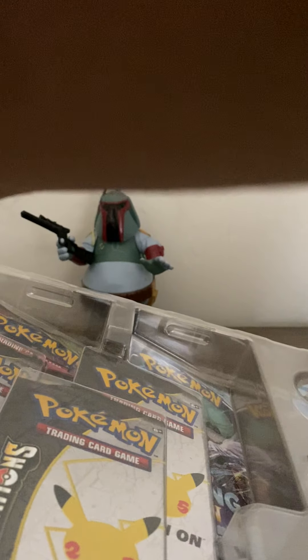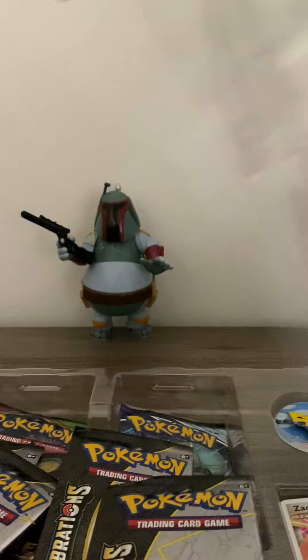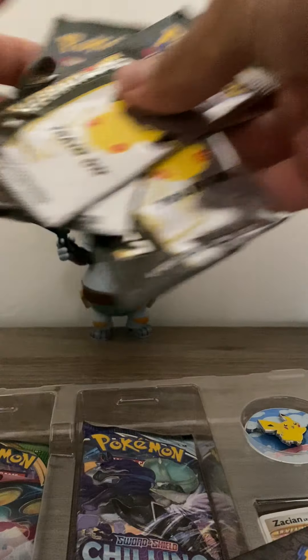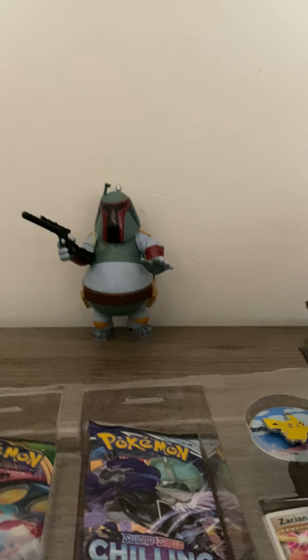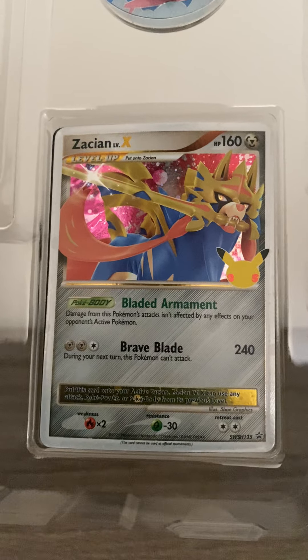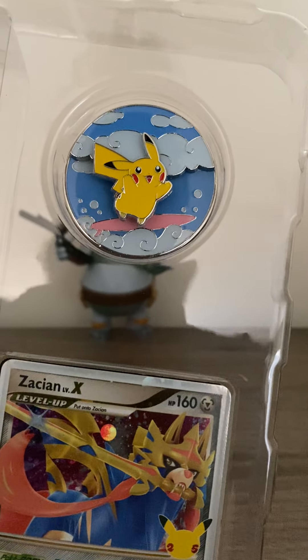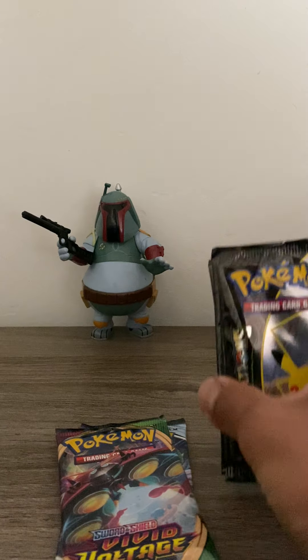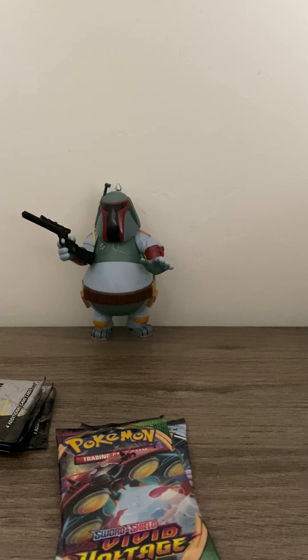Looks like we get some Vivid Voltage and some Chilling Reign — Sword and Shield sets. If you guys haven't seen that, we got the Zamazenta Level X, which is a sick card, and the Surfing Pikachu promo. Alright, so we got the four packs.